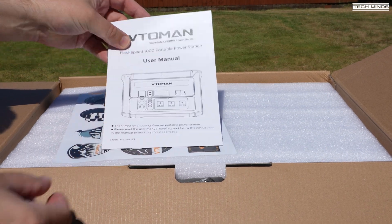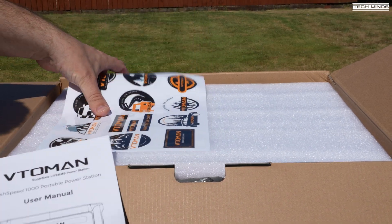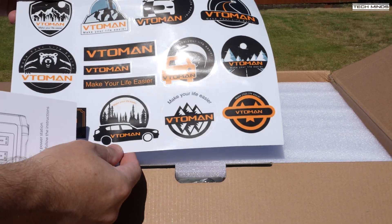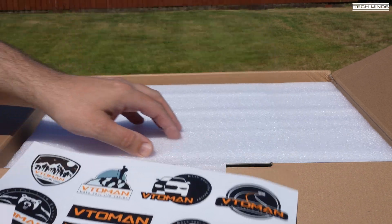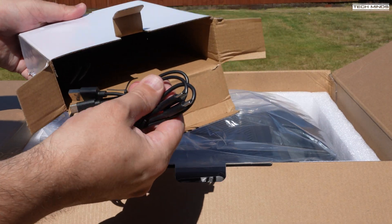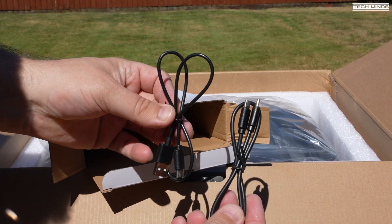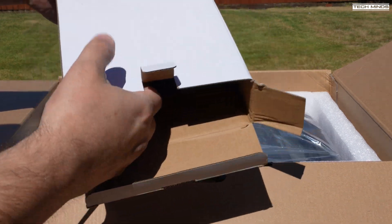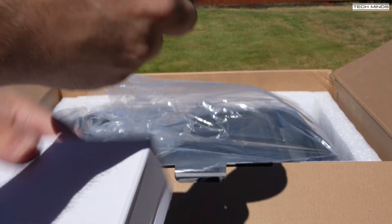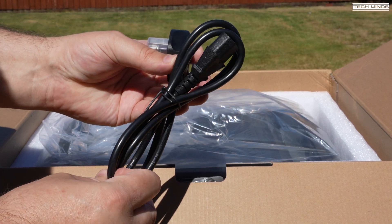The included accessories are not really that exciting. They consist of a user's manual, which might actually be useful to some of you if you've not owned one of these batteries before. You also get a sticker pack, and inside the white box found inside the main cardboard box, we have two USB-C cables and one mains power cable used to charge the internal battery from the mains. Depending on your country, that will decide which power cord you receive.